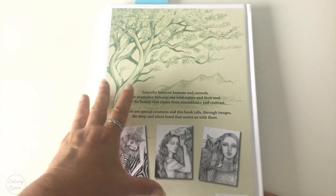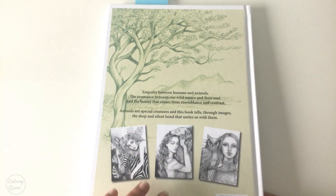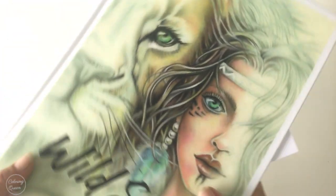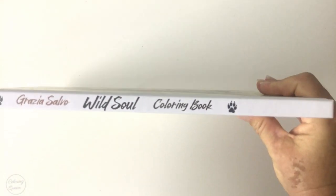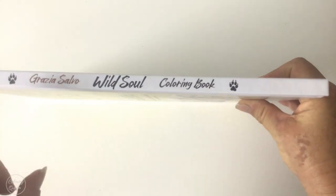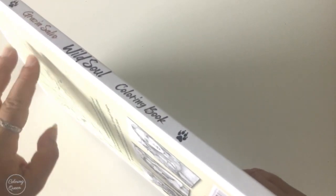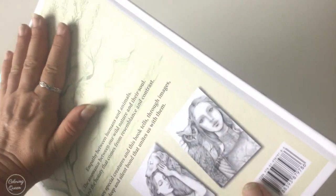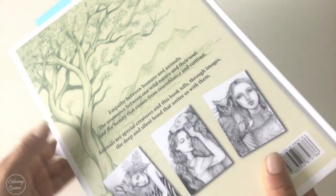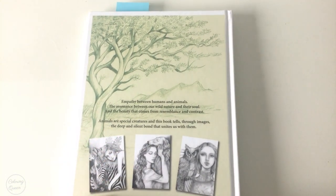On the back we can see gorgeous thumbnails of women and beautiful animals accompanying them. The whole book is about the empathy between humans and animals, as the front cover indicates. It is hardcover with a matte-like finish, and it seems to me that it's a smudge-proof cover that's not going to show marks.